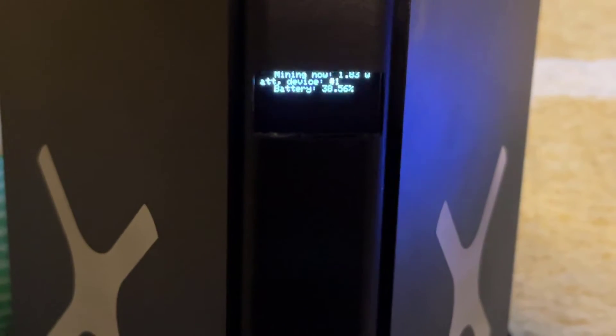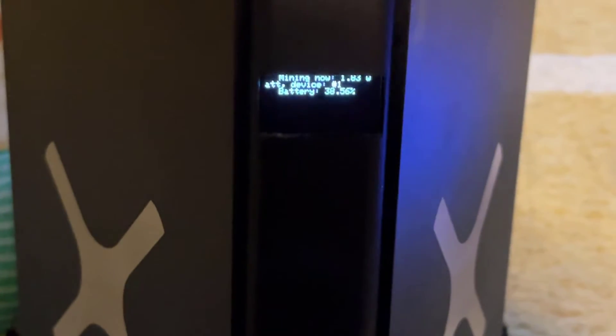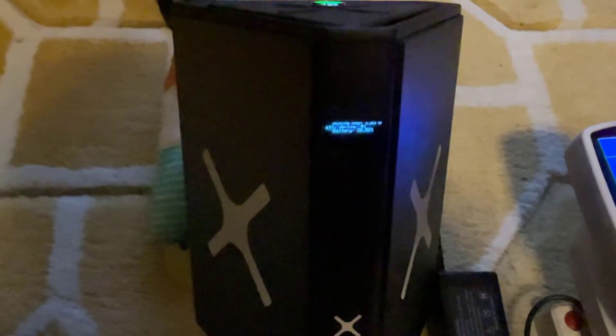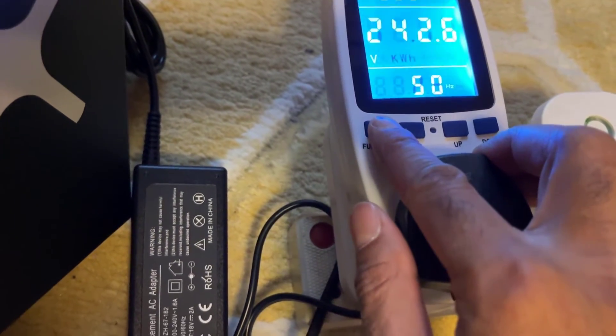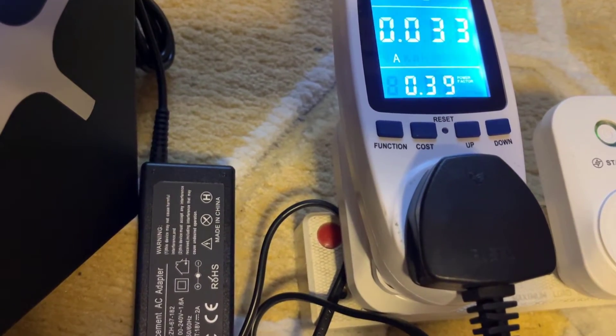I've just connected the mains charger to the Solar X Miner, which was completely dead about five minutes ago. The green LED is now showing and I've let it load up. What's interesting — if I zoom in — you can see the battery is at 38%. Can somebody please explain why the battery level shows 38% and it will not switch on without the charger? There's something very wrong with this unit. While it's charging with the mains charger, it's using about 3.2 watts of power and about 0.03 amps.